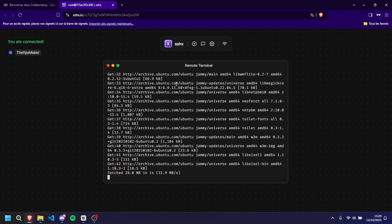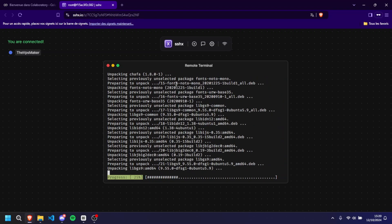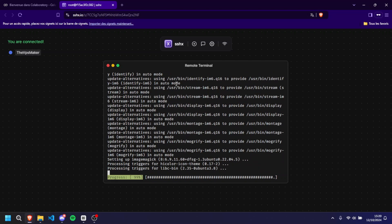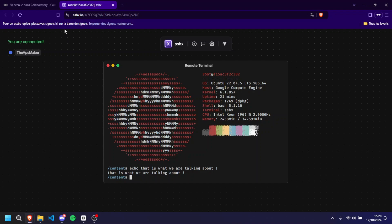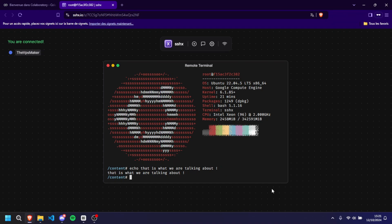Now that we've upgraded the server, all that's left is to rerun the script we executed earlier. Head back to the code cell, press Ctrl+Enter again or click the play button, and watch the magic happen. After a few moments the server will be running on the upgraded hardware. Quick disclaimer: it won't be the same link — you'll need to right-click the new SSHX link and open it in a new tab to access the 96-core server. And there it is — a massive 96-core CPU with 340 gigabytes of usable RAM, completely free.